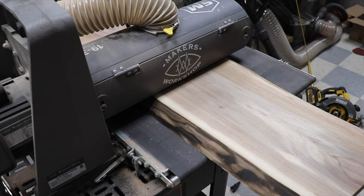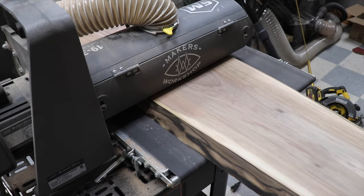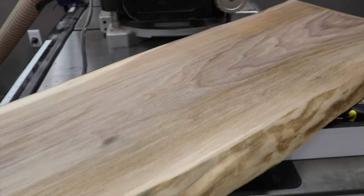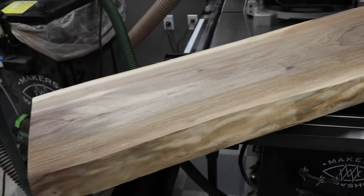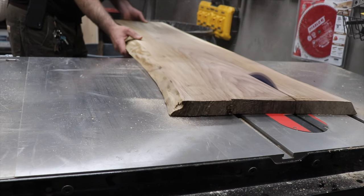I drum sanded my cut slab until I had it completely flat on both sides. And then decided where I wanted to cut it lengthwise to split it and create the shape of my river.